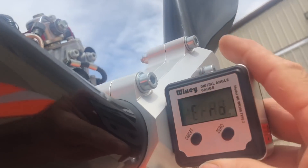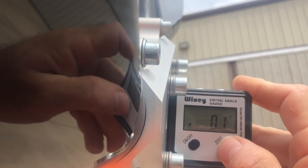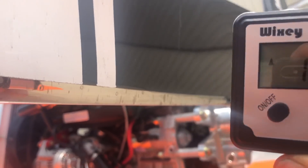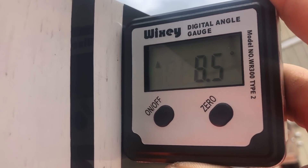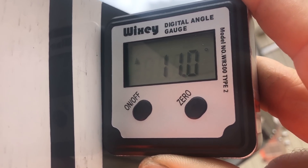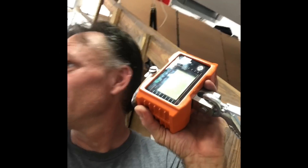Just put it on the prop hub on any flat spot, hold it steady, hit zero and it calibrates to zero. Do it one more time, then put it to the tip of the blade — make sure you put it in exactly the same spot every time. I'm going to measure these stripes and see if they're all the same, and then use that spot. Right now at that location it's 8.5 degrees. I want ten and a half degrees. So if I tilt it more into the wind — bring this down — I get more. Twist the blade to ten and a half degrees and do that to all three blades.